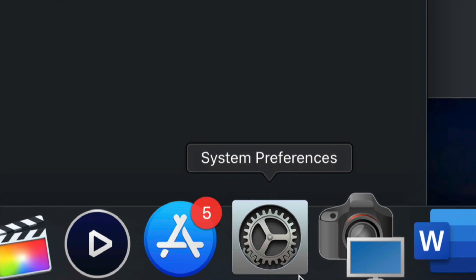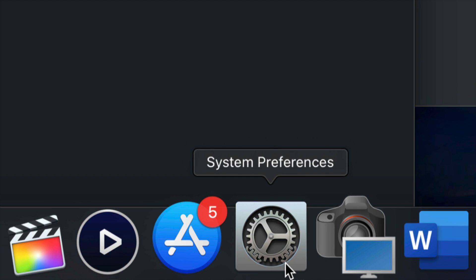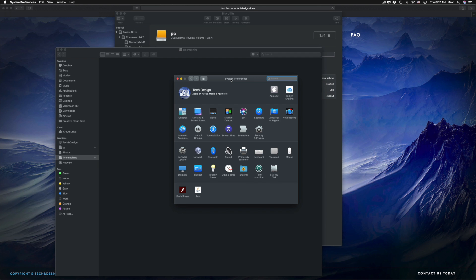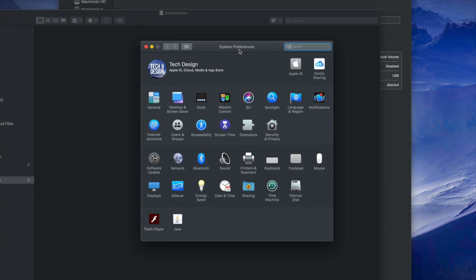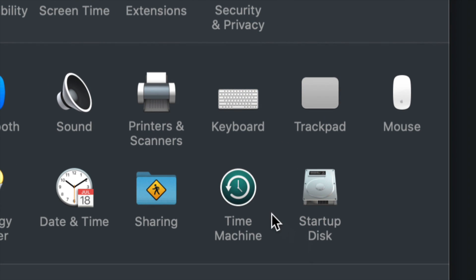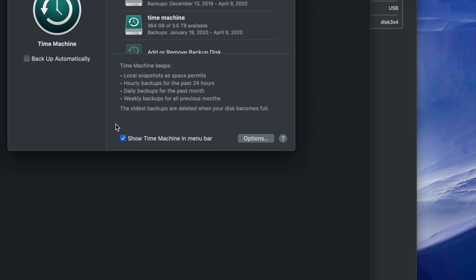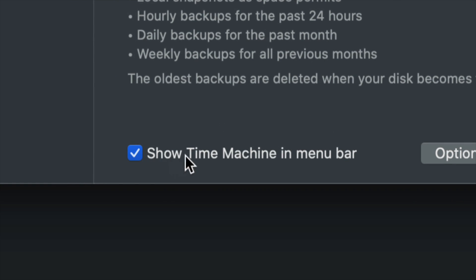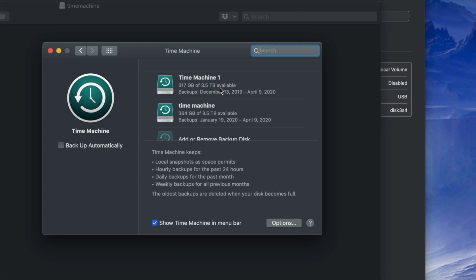Now I'm going to set up Time Machine. Go into System Preferences — find it via Spotlight Search — and click on Time Machine. The first thing I want you to click is 'Show Time Machine in menu bar.' Make sure you have a check mark there. This is very important.